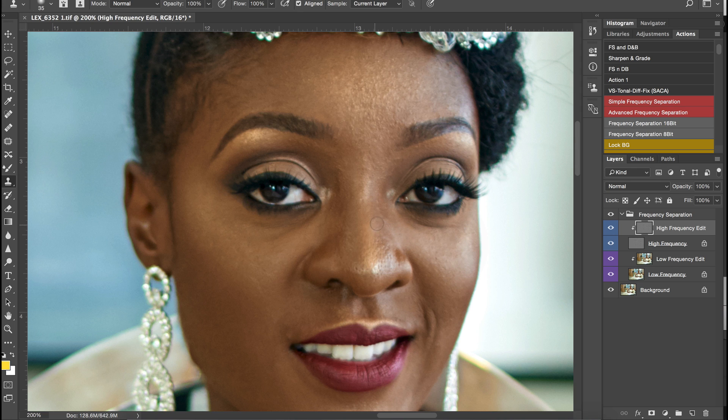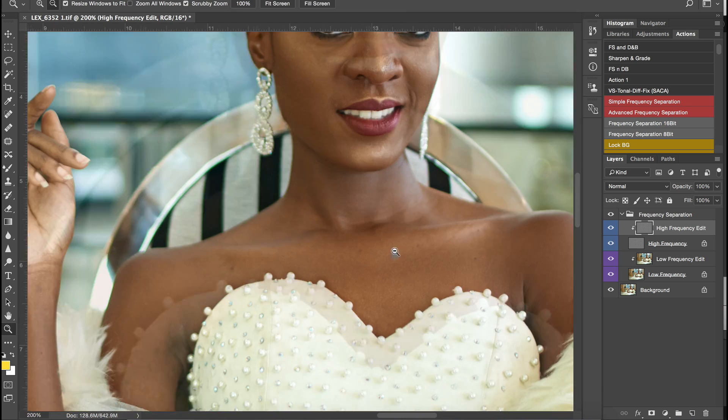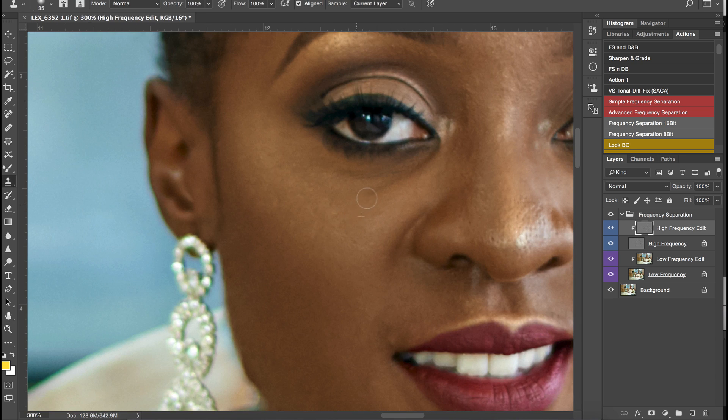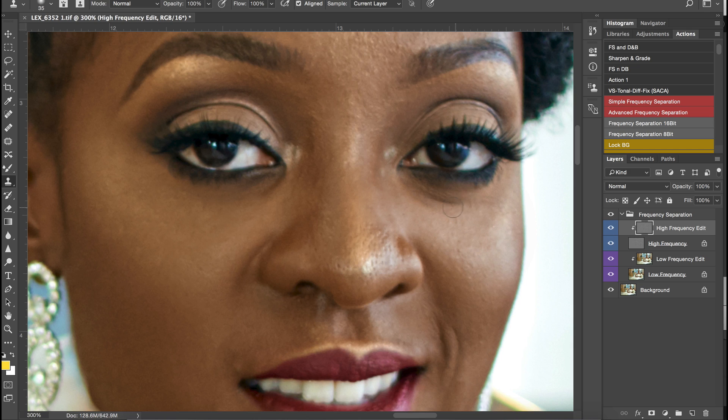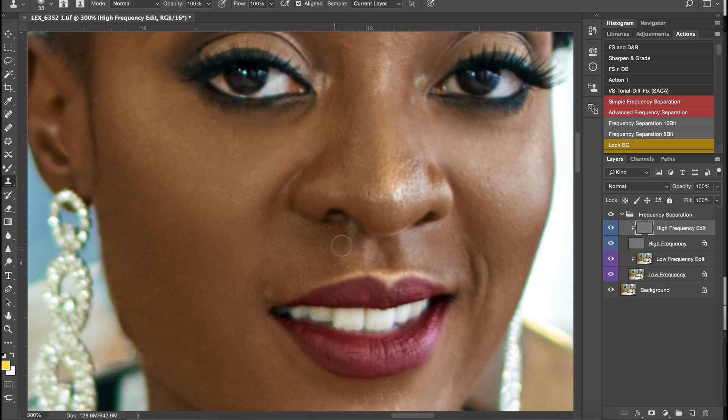That looks better now. The lines underneath her neck — it depends on you whether you want to take them out. Let's see what this looks like: before and after. I do not like the lines underneath her eyes so I'm going to try and sort that out. Don't worry about how dark it looks right now — we're going to fix that with dodge and burn. This is what the portrait looks like right now, and it looks way better than it was at first.